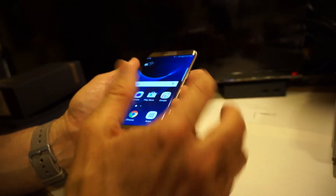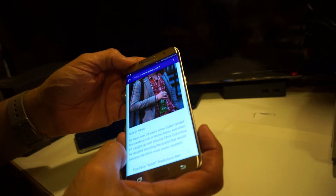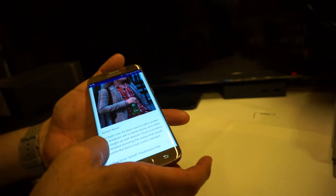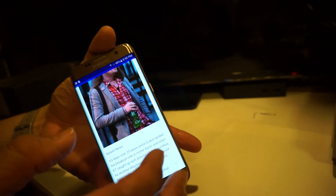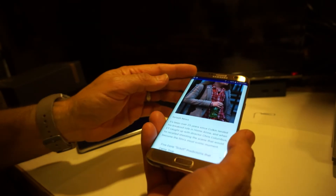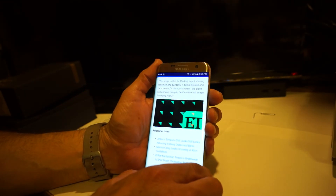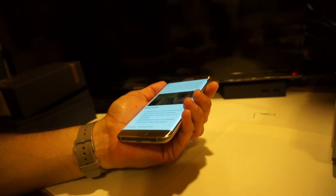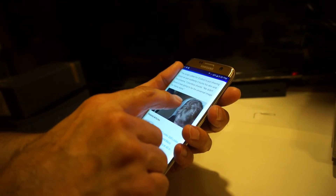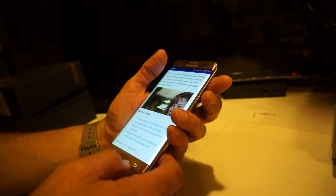Since it's curved, there is a little bit of reflection on the side edges, but they've improved it over the S6 Edge — it's not too bad. I'd have to test it in direct sunlight to be sure. Overall, I really like this device. The speaker is also quite loud — very nice volume and quality.